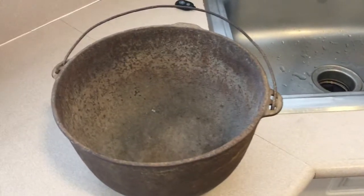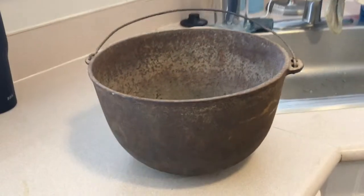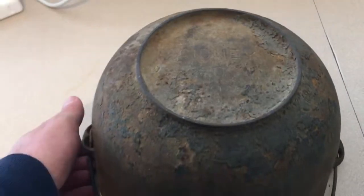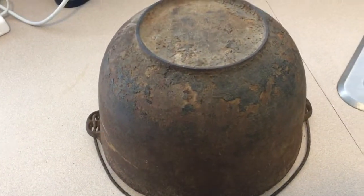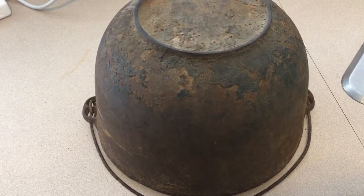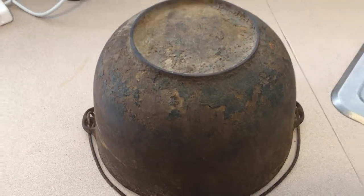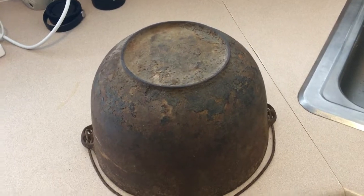Went shopping at the antique mall and found this kettle — it's 10 inches across and in pretty rough shape. One thing I noticed is that it is a Wagner, so I decided to take a chance and pick it up. I'm going to wash it out, scrub it with steel wool, and then throw it in the oven on the self-clean cycle.